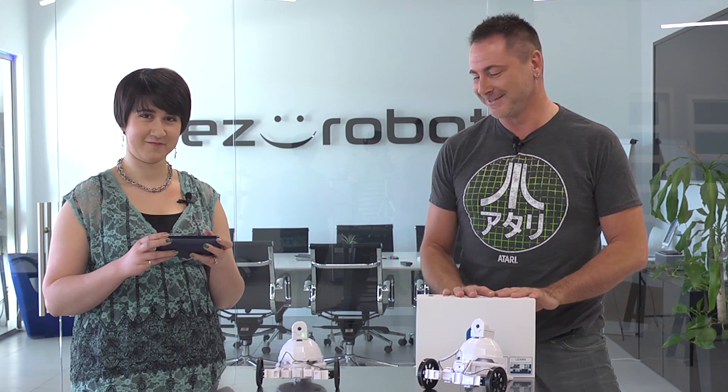In this episode, we're going to show you the contents of the AdventureBot box. Let's go to the studio and see what's in there.